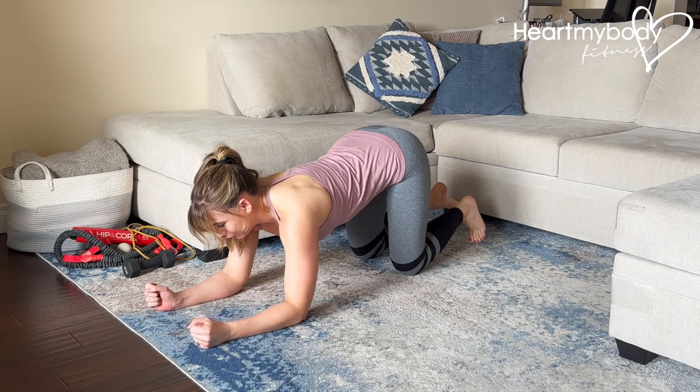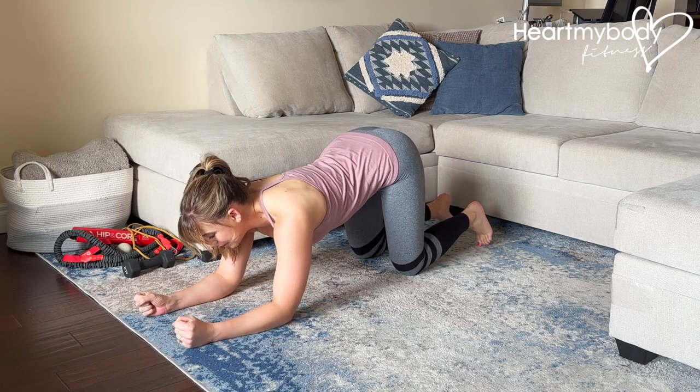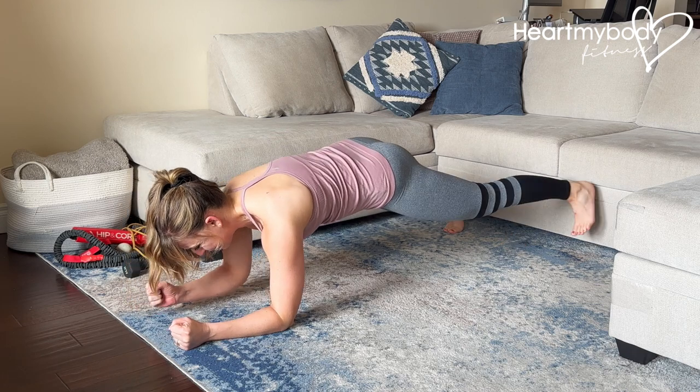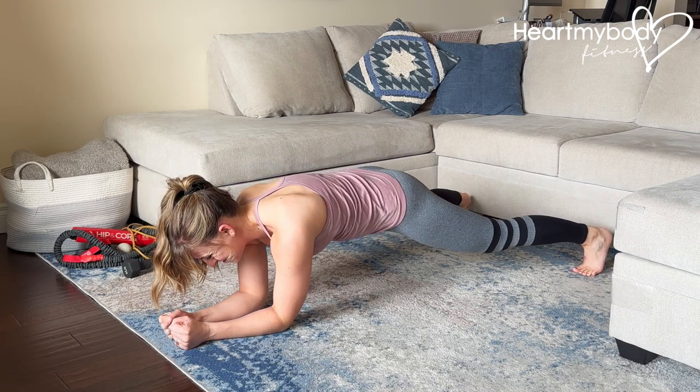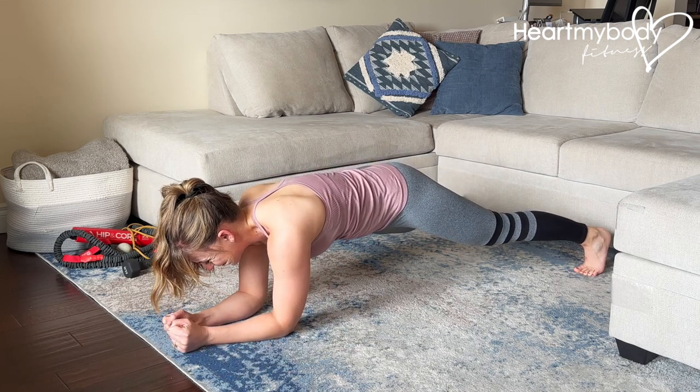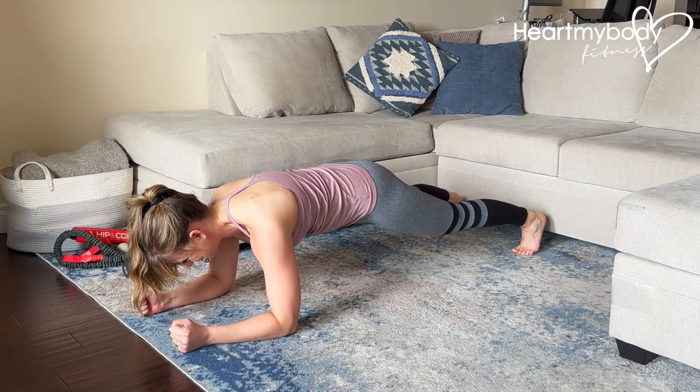You can also do this on your forearms. I find this to be quite a bit more challenging, but the same rules will apply: lead foot, trailing forearm, lead forearm, trailing foot.